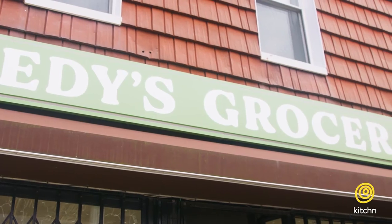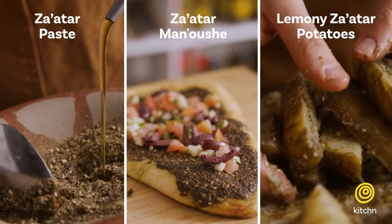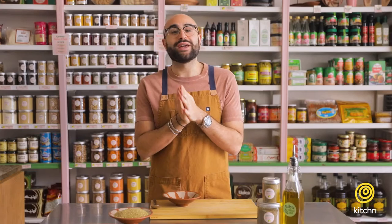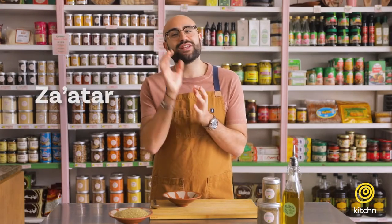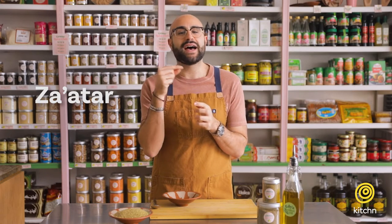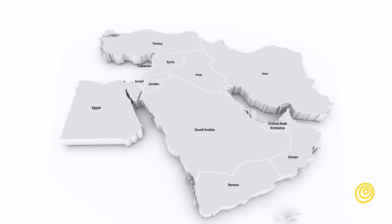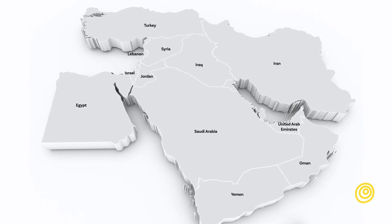Hello everybody, I'm Eddie from Eddie's Grocer and we are in the store today filming and talking about za'atar, one of my favorite seasonings. The way to say za'atar in Arabic is za'atar — the double A's right after each other make that sound, which is hard for some to say. Za'atar is one of the biggest spices in the Middle East, and each region has its own type of za'atar.